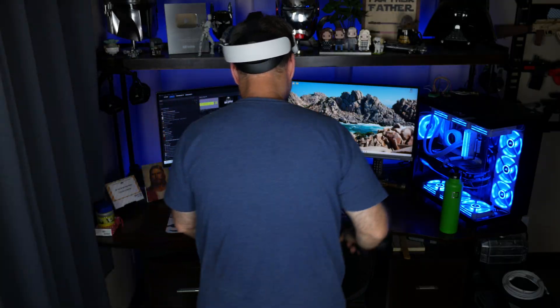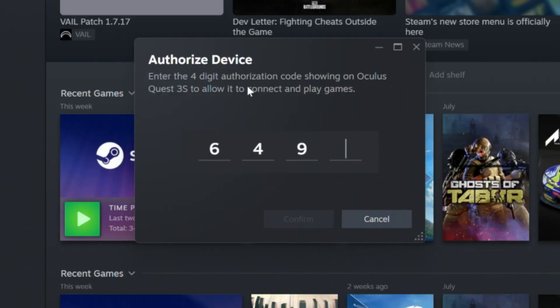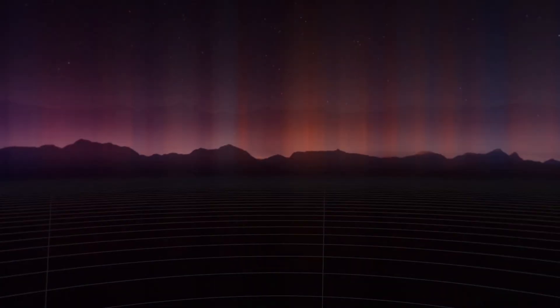As long as Steam is running on your PC, you can click Continue, select your PC at the next screen, and then click Connect. We will then be prompted to allow Steam Link to access the microphone on our Quest, and after that it will ask us to enter a pairing code. Hopping back over to our PC, we can input our code — your code will obviously be different than mine, so please input the code you see in your Quest. We can then click Confirm, and that will launch us into SteamVR.